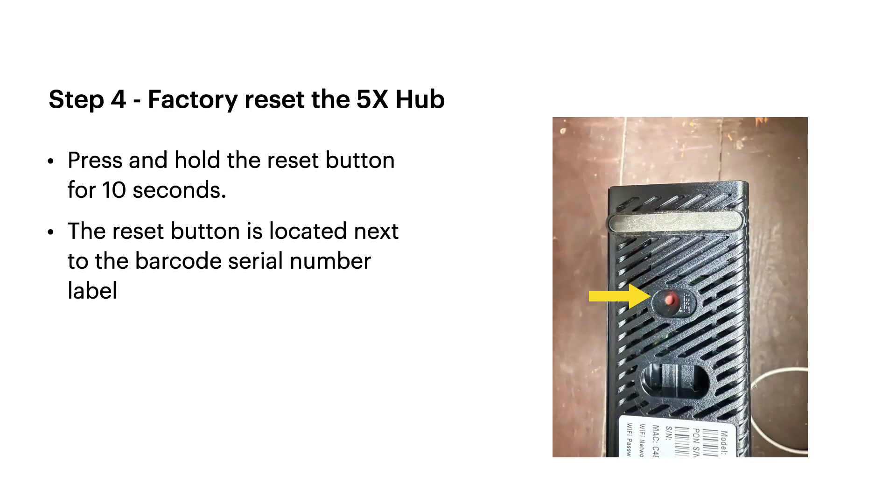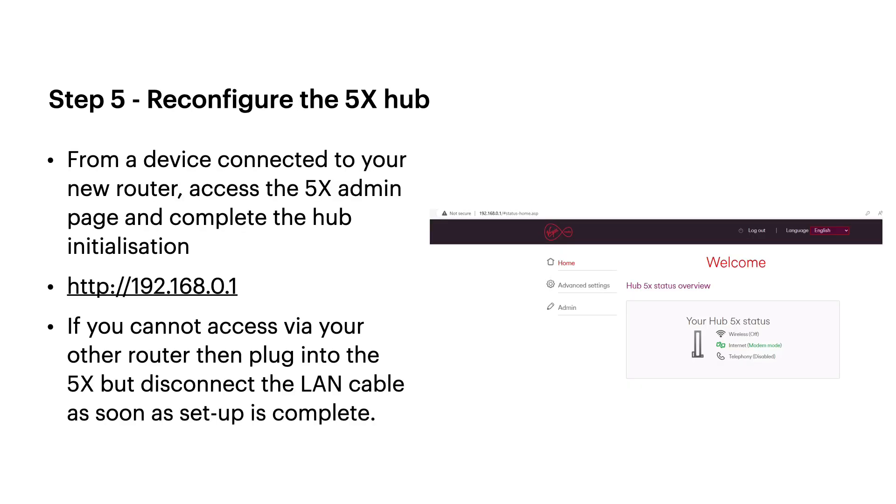Next, after you've logged in, we're going to reset the 5x. There's a red reset button underneath the 5x — find a pin or a pen, hold it in for 10 seconds, let go, and that will reset it. We want to make sure the 5x is back to factory reset basics. Follow the welcome setup you would have seen the very first time you used your 5x. You can do this from a device connected via your other router; if you can't, plug directly into the 5x, but once done, unplug that cable — we only want one cable plugged into the 5x.